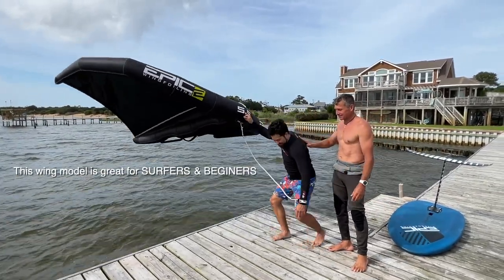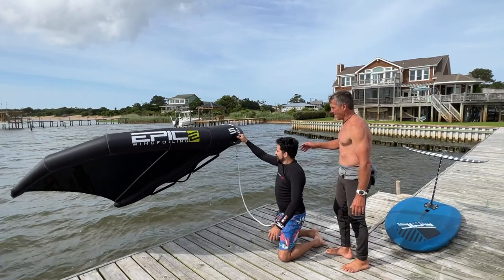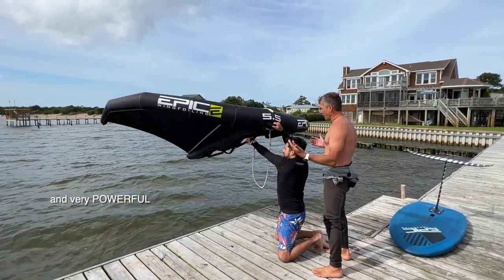He's going to get on his knees. We're going to pretend the deck is a board. Now we're going to grab it, and you've got to be very fast and bring the wing freely behind your head. Very fast.